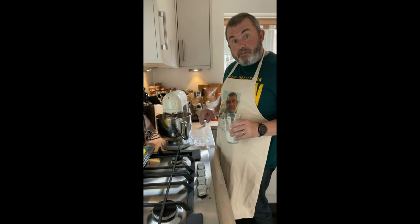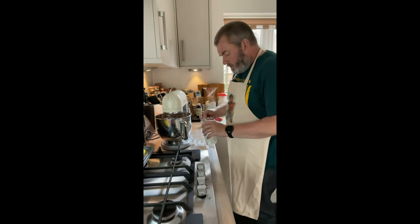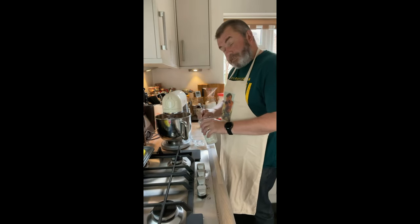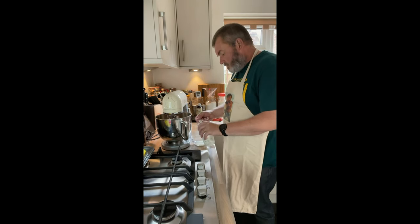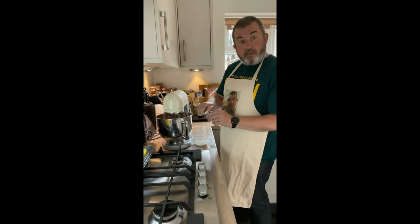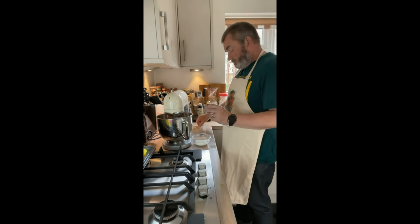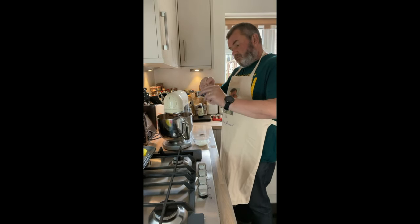We're going to start preparing the food colour. We need quite a lot, but we're going to mix it into some buttermilk. Buttermilk's slightly acidic, and we want some acidity, so I'm going to put three tablespoons of buttermilk into this little bowl, then take a generous teaspoon of red paste. You want the paste.